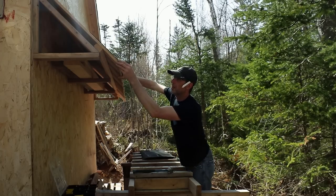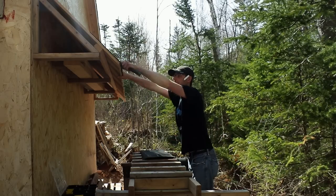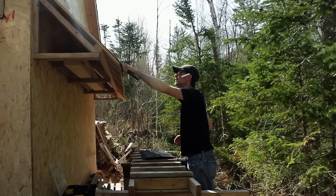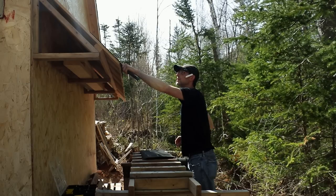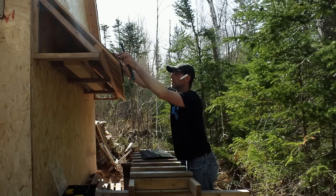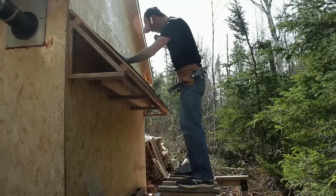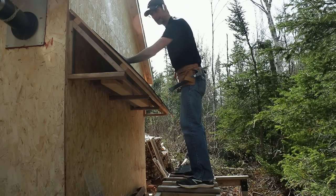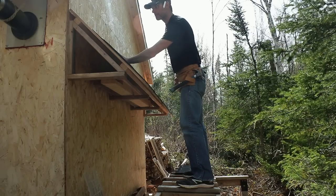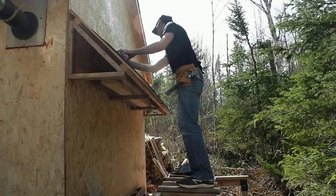The first one I'm going to put on upside down because I want it to have a little overhang, just a light one. So many nails lost just because they're all stuck together since they're galvanized - kind of annoying. But they last longer than regular nails, that's for sure.